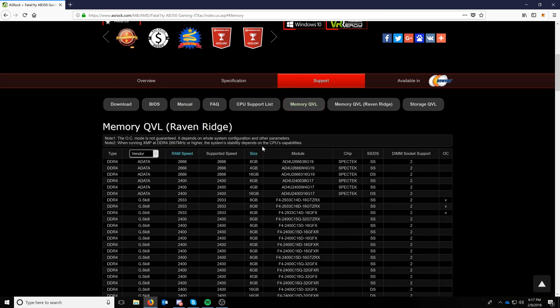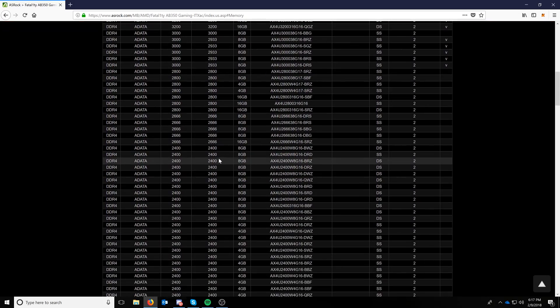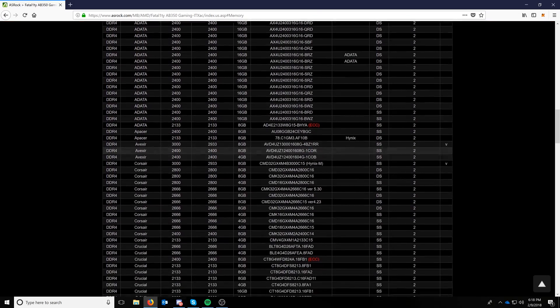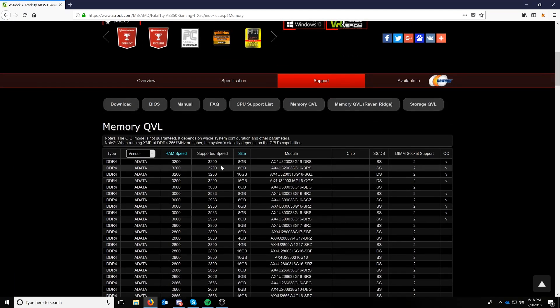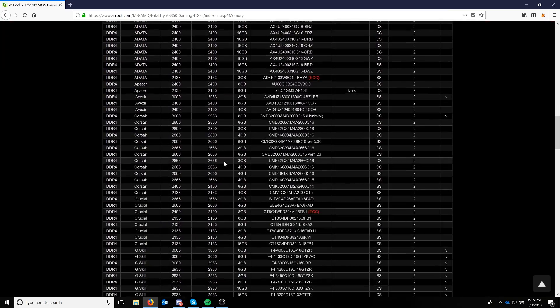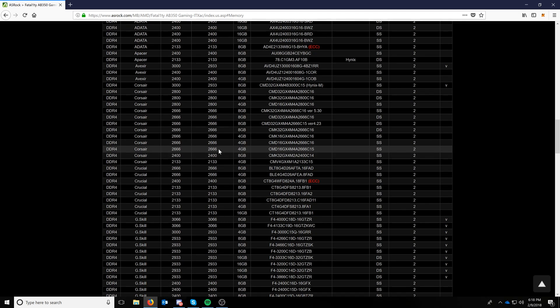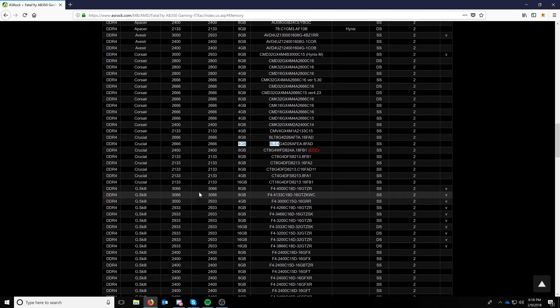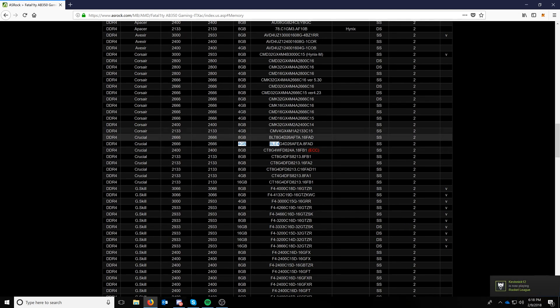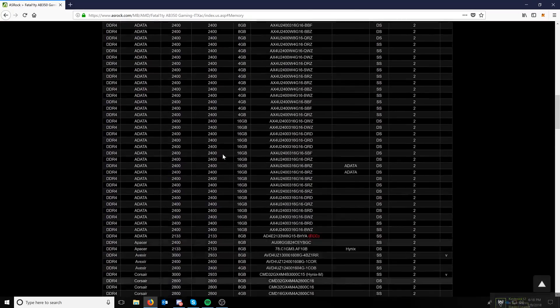Looking at the memory support list sorted by speed, the highest we can get is 3200 MHz from ADATA. Right now we're going to be running Crucial 2666 — 32 gigs of it. Hopefully even though it's not on the supported list, it will still work because we have two 16-gig sticks.